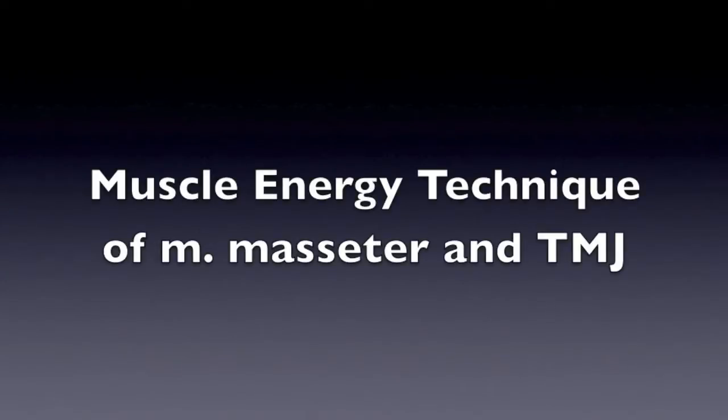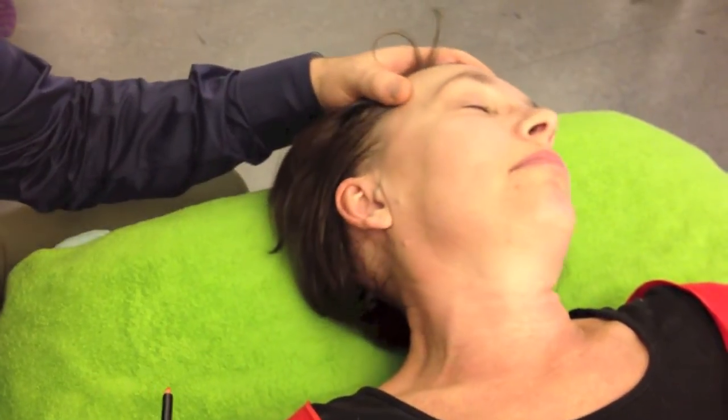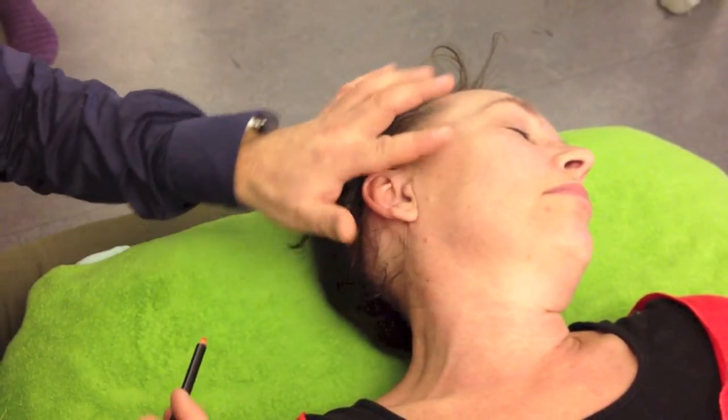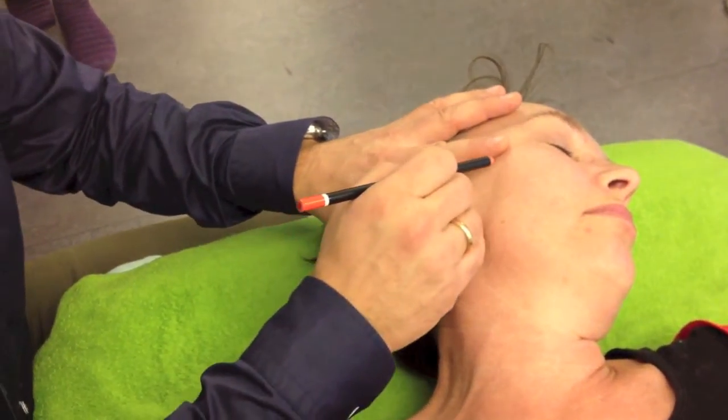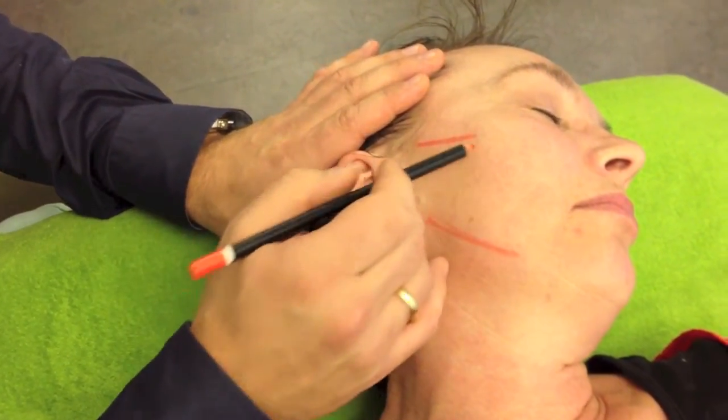Muscle energy technique for the masseter muscle and TMJ. The masseter is located at about this level, going from the superior area down to the mandible in the lower area here.